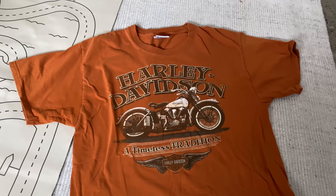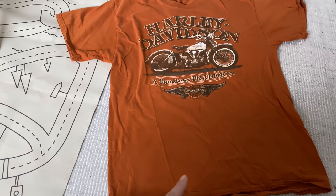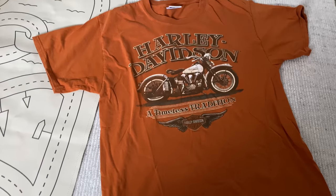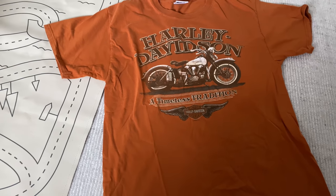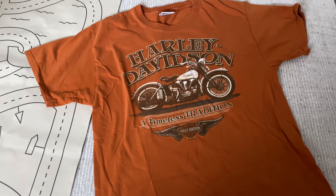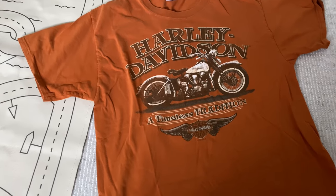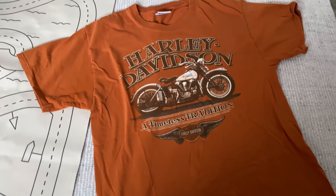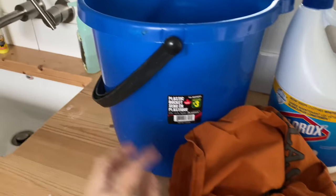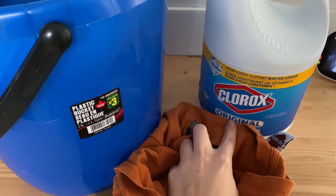I got this shirt from some girls who sell clothing they find thrifting, so technically I didn't thrift this, but this was thrifted. I really like it but it's a little bit too vibrant of an orange in person — it's even more orange — so I am going to bleach it. I've never bleached an orange shirt so I don't know how it'll turn out. I have a bucket, bleach, and my shirt. We're going to fill this up with enough water to cover the shirt and add about a cup of bleach.